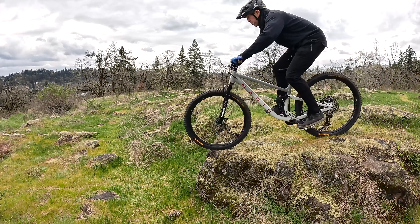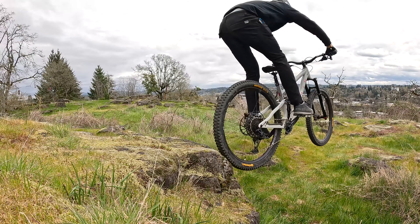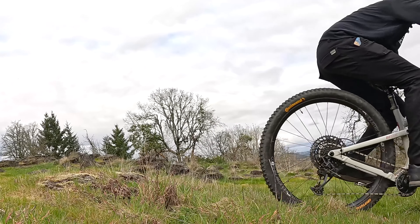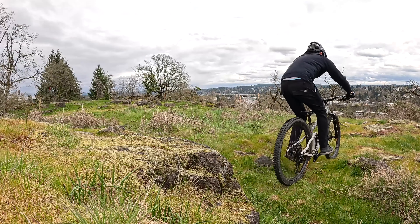As you roll toward a drop, you're going to shift your weight back on the bike to unweight your front wheel. This lifts it up and prepares you for the next phase of the technique. The next thing we need to do with our front wheel slightly off the ground is to roll a full wheelbase so our back wheel rolls to where our front wheel lifted off. Lastly, we're going to lean our bike forward to match the angle of the landing so that we land both tires at the same time.